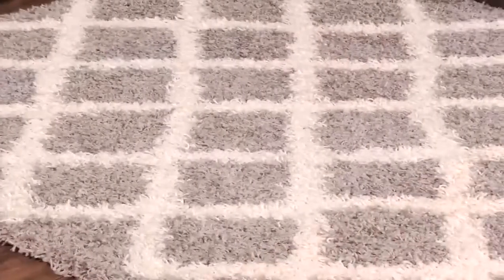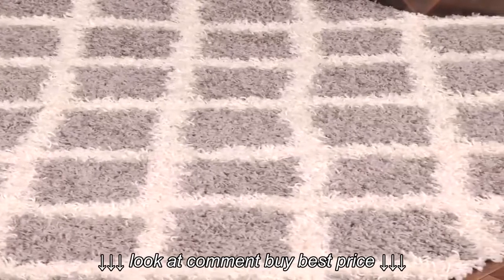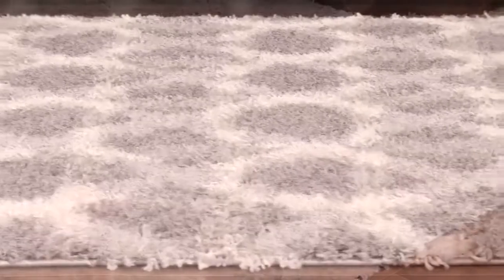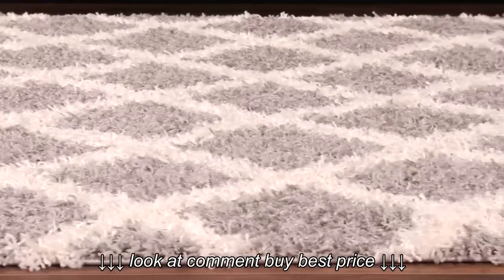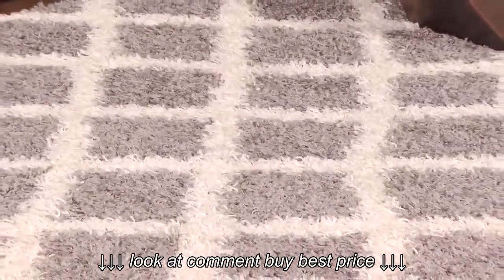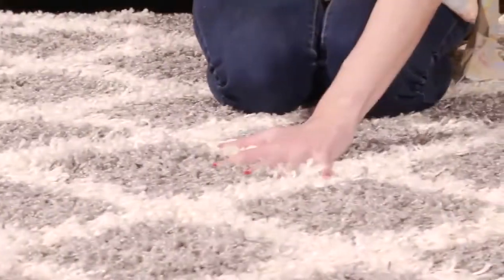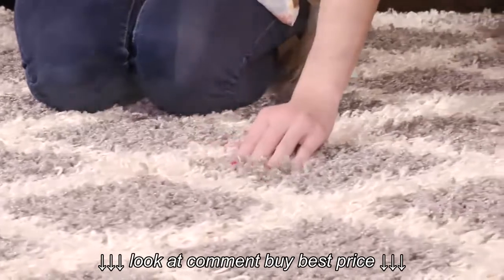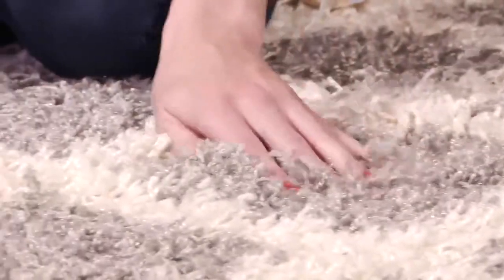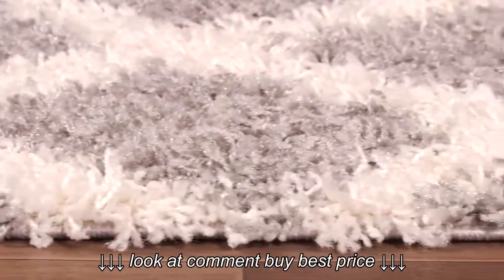This beautifully styled shag from the Dallas collection by Safavia matches fashion-right coloring with plush texture in an uber elegant contemporary floor covering. The all-over ivory diamond design is ideally paired with a metro modern shade of gray in a dense shag pile that will add comforting decorative balance to sleek clean lined home furnishings.